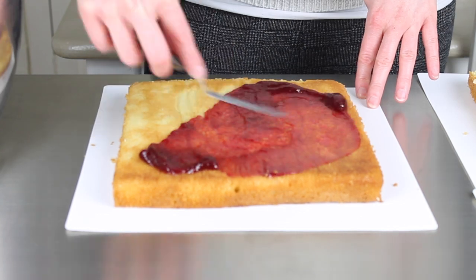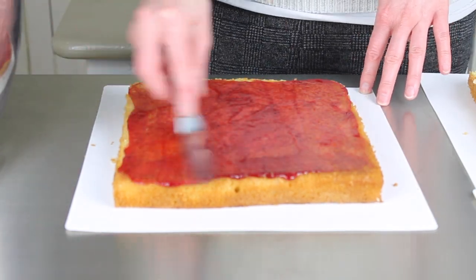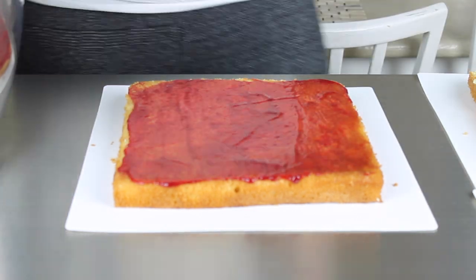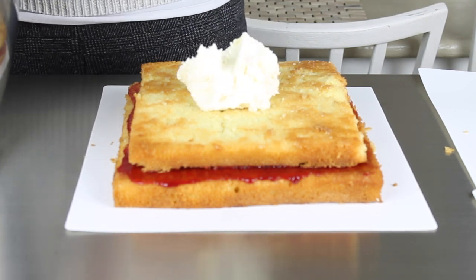I've started my cake with an 8 inch square, a 7 inch square, and two 6 inch squares, so I've got a pyramid shape to start with. I'm going to stack these together and fill them with buttercream — and I'll put jam in mine as well.